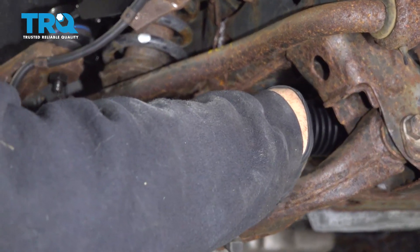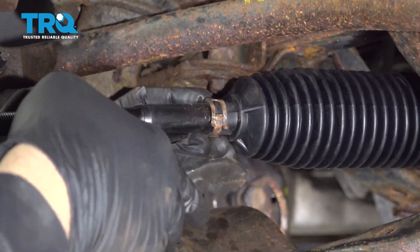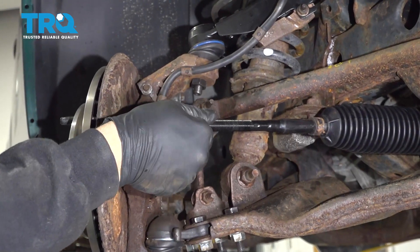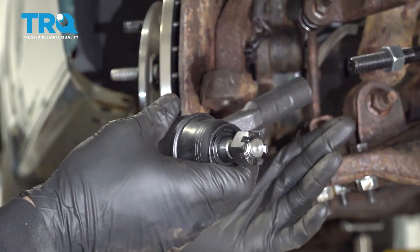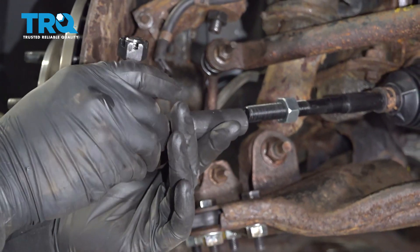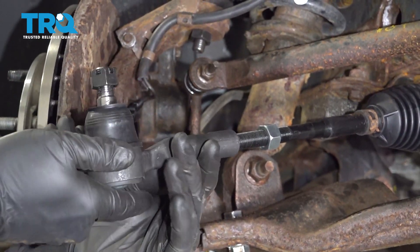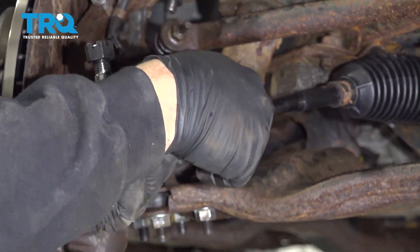Bring our clamp up and just work that clamp on and get it into place. We're going to thread on our inner tie rod jam nut. Now we're taking a preliminary count of 18 full revolutions to get our outer tie rod on. Let's go ahead and start this. Spin that jam nut down just to hold it in place.